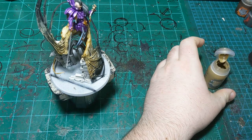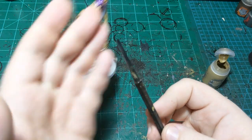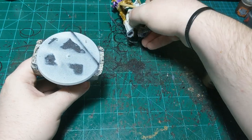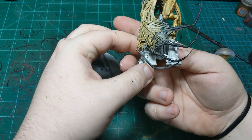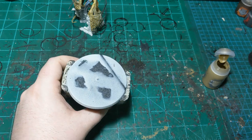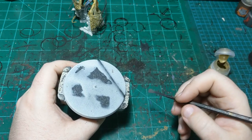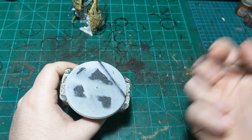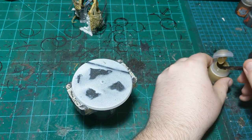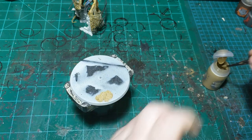I grabbed the hobby spatula and — amusingly — knocked her over and she came off the base, which is actually surprisingly useful right now. I cannot say I did that on purpose, but now we can just apply the Armageddon Dust and not have to risk getting it on any of the model. As Bob Ross said, happy accidents. I'm just going to put this on fairly thick but not incredibly thick, avoiding the silhouette of where the model will glue back down.